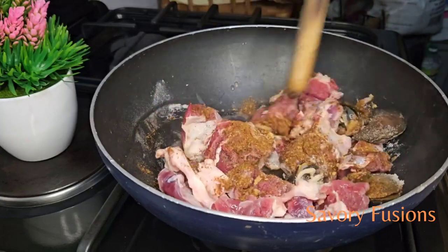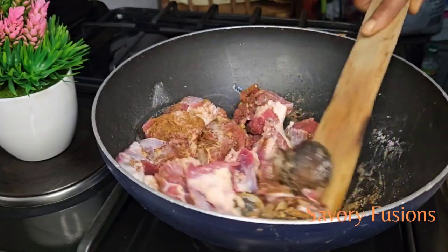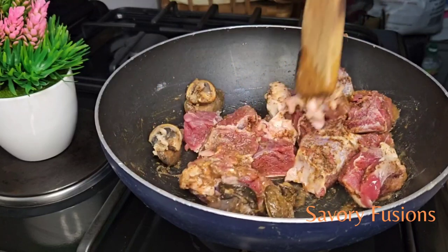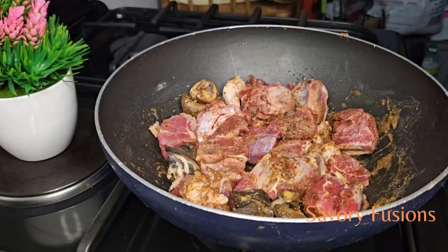If this is your first time here, thank you so much for clicking the video. And for my returning subscribers, thank you so much for your support and for returning. I love you guys. So after mixing all the spices together...